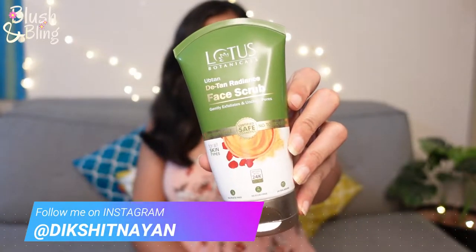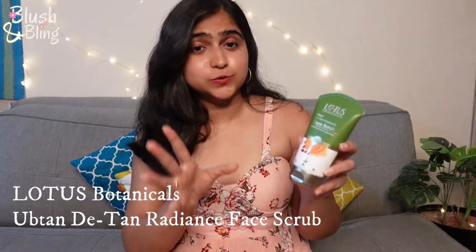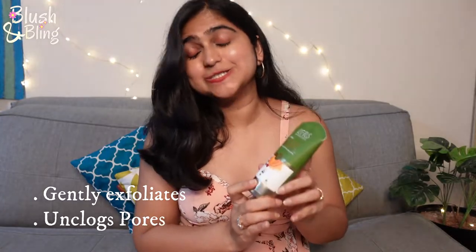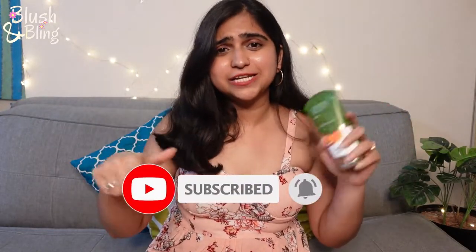Hi guys, welcome back to Blush and Bling, this is Nayan and I hope you guys are doing great. In today's video we're going to talk about Lotus Botanicals' new launch which is the Ubtan De-Tan Radiance Face Scrub. It's used for gently exfoliating the skin and it also unclogs pores. I'm really excited to try this one. Stay tuned till the end and if you're new here please subscribe to the channel and hit the notification bell for more updates from Blush and Bling.